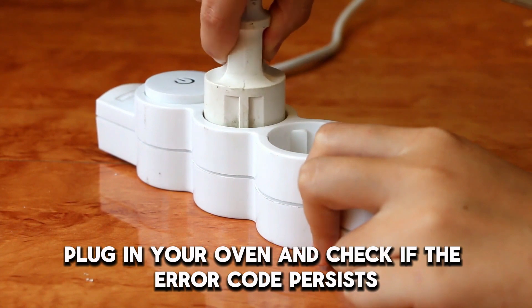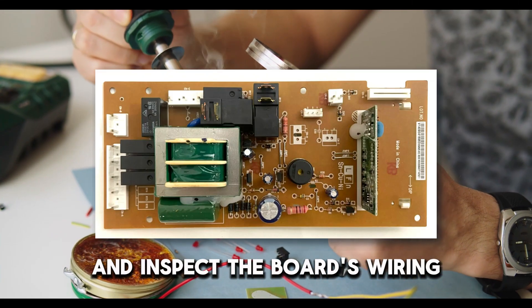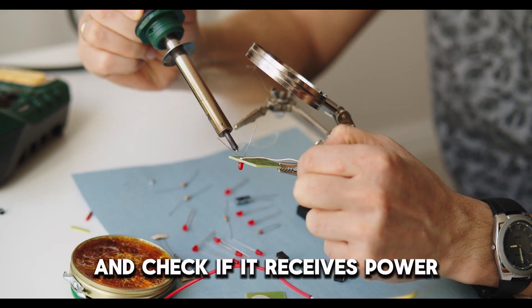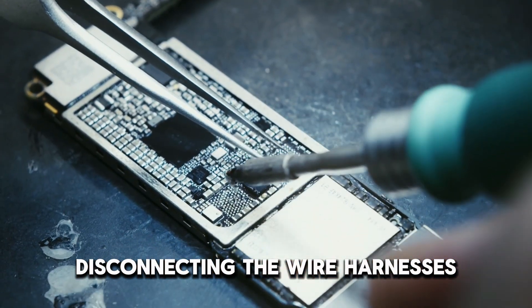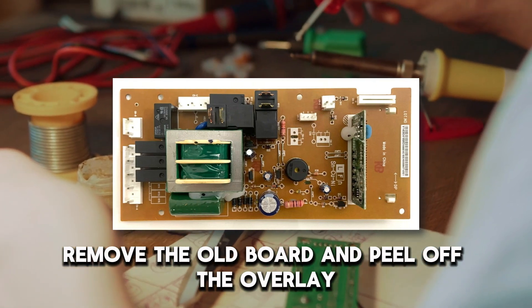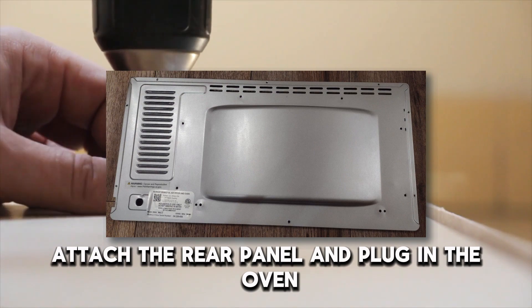Plug in your oven and check if the error code persists. Check the control board. If the error code persists, check the control board. To do this, remove the upper back panel and inspect the board's wiring. Also, connect a multimeter to the board's input terminals and check if it receives power. If the board is defective, replace it by unplugging the oven, disconnecting the wire harnesses, and removing the mounting screws. Remove the old board and peel off the overlay. Attach this overlay to the new board, then connect the wire harnesses to the new board. Attach the rear panel and plug in the oven.